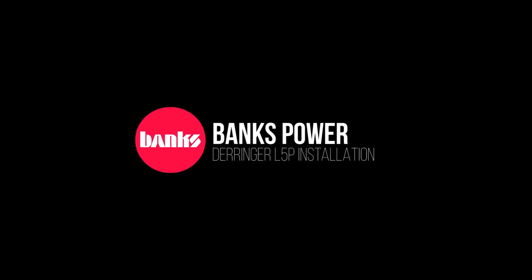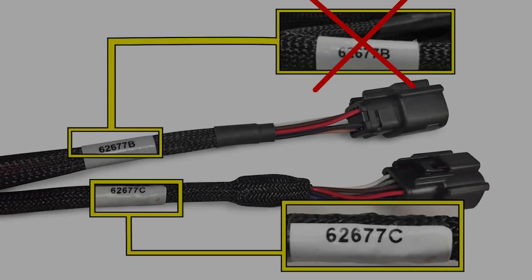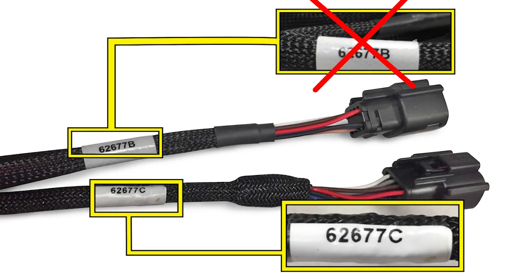Thank you for purchasing the Banks Derringer for the L5P. In this video, we'll be installing the Derringer with i-Dash. Before we go any further, please take a look at your wiring harness. If you have version B, please stop here and refer to your owner's manual. If you have version C, keep watching — this video is for you.